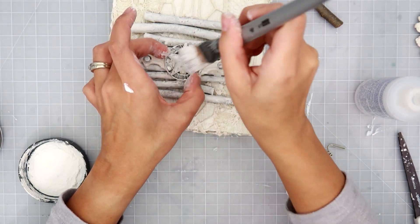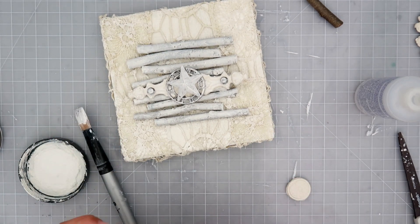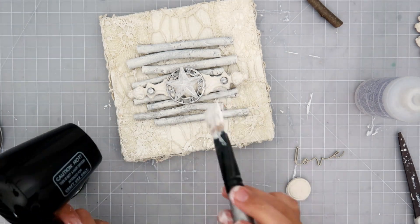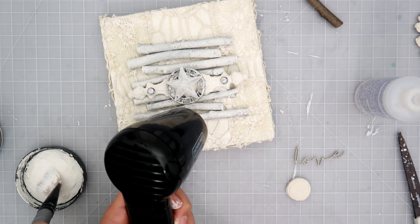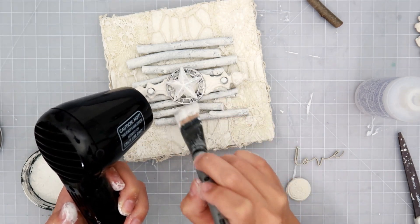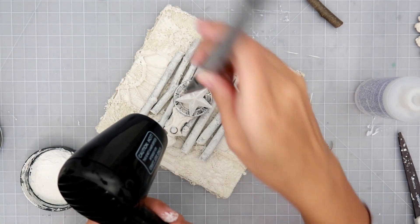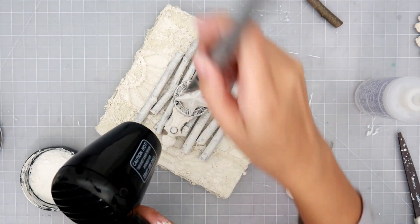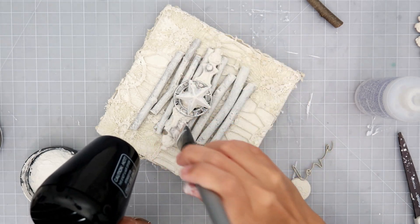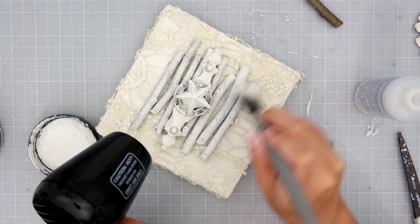You can use any type of focal point that you want on your project and just cover it up with some gesso. I was going to add a chipboard word, but then I decided to add a sticker instead. I am going to continue heating while adding the gesso — this way it gets really tacky and adheres better to the surfaces. All of my embellishments are moving around because I just glued them on and I am very impatient.